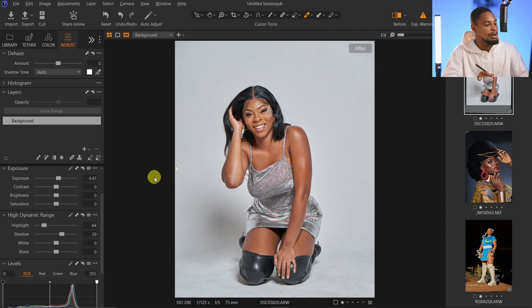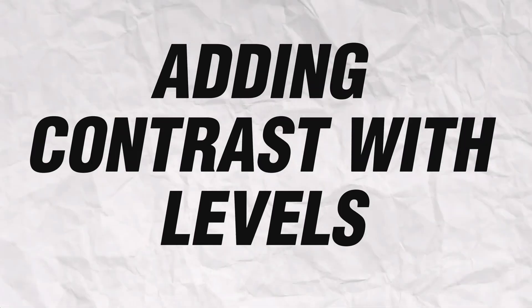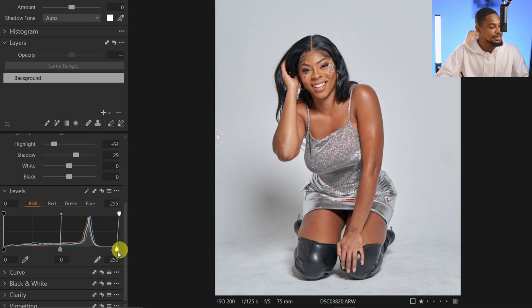The fifth step is to use Levels to add a little bit of contrast to the image. I'll come to my Levels slider and move the bright point inward a little bit, and also move the dark point inward a little bit, just to add a subtle amount of contrast to the image.